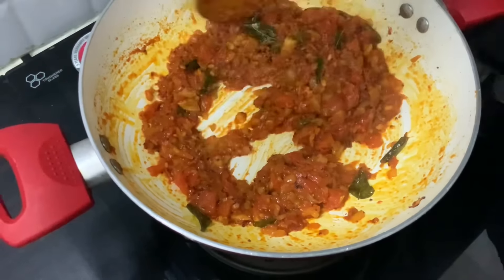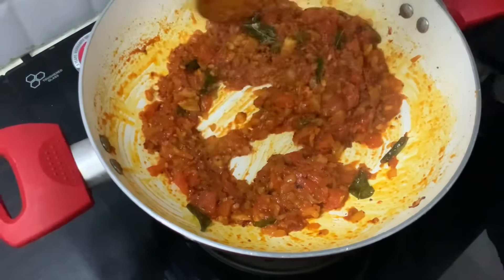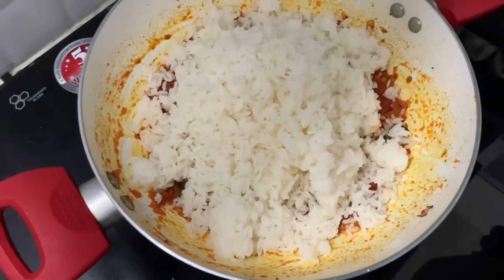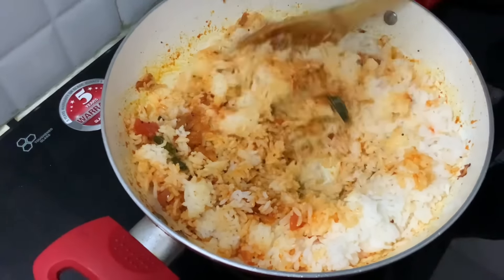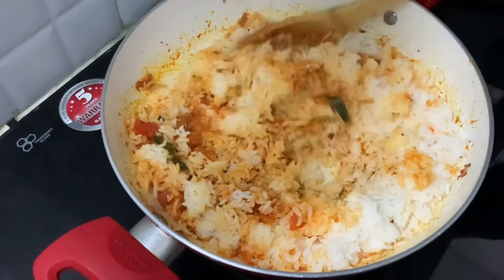Now the mixture is soft. If you have leftover rice, it can be made soft as well. Let's put it on medium flame and cook it through. Put it in and cook it very well.